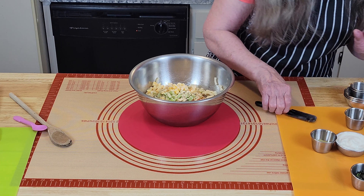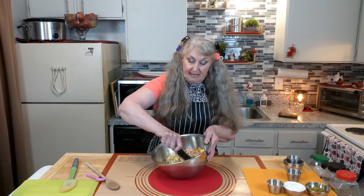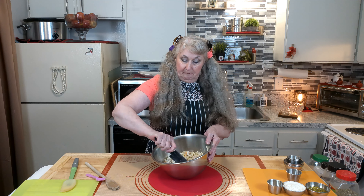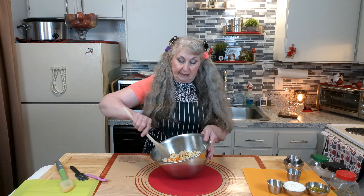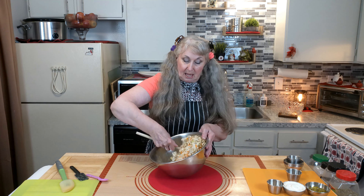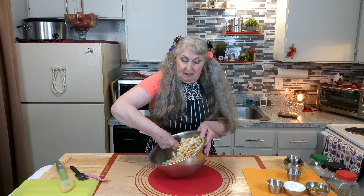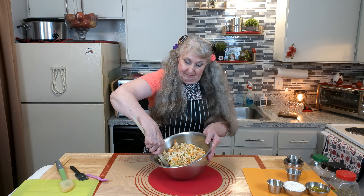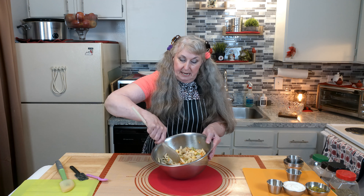Let's go ahead and give that just a little bit of a mix to get it started. Get those spices worked in — I don't want to have a big clump of spice. So that's all stirred in.